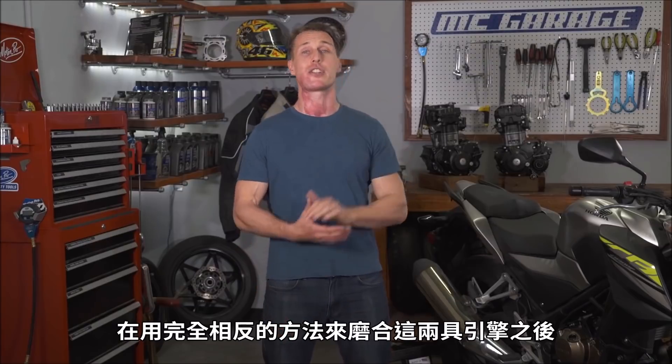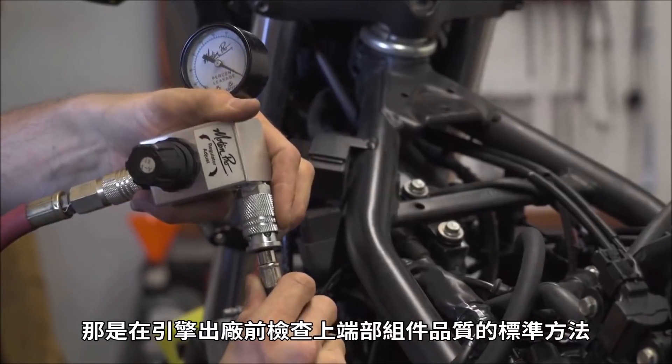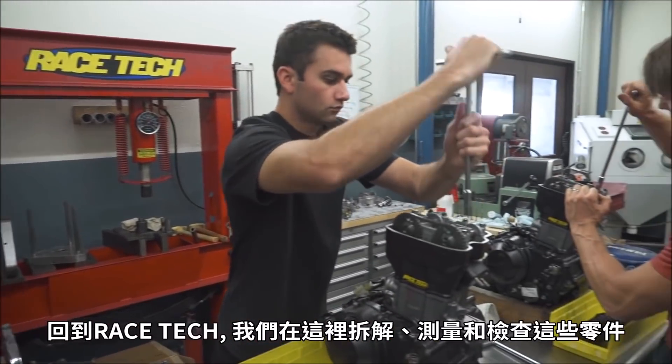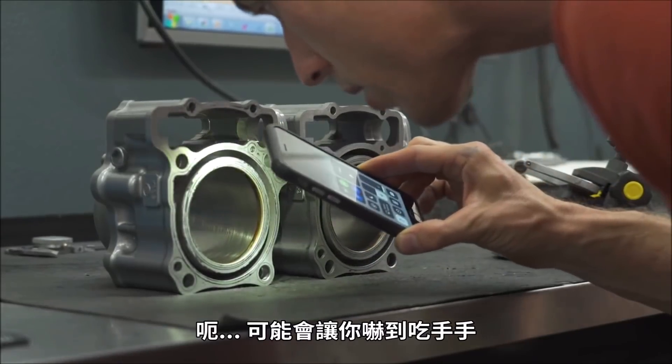After breaking in these two engines using drastically different methods, I then did a compression and a leak-down test, which is a standard way of checking the health of the top-end components, before trucking the motors back out to Corona to Racetech, where we disassembled, measured, and inspected the parts. And the results? Well, they might surprise you.